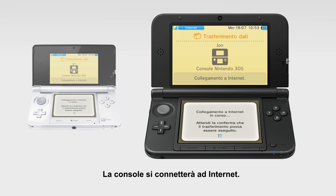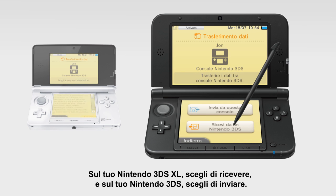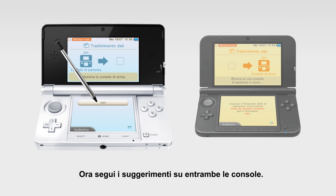The console will now briefly connect to the internet. Then, just choose to transfer between Nintendo 3DS systems. On your Nintendo 3DS XL, choose to receive, and on your Nintendo 3DS choose to send. Now follow the prompts on both consoles.